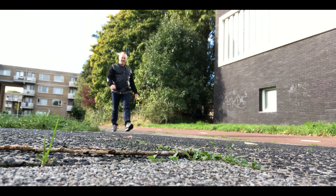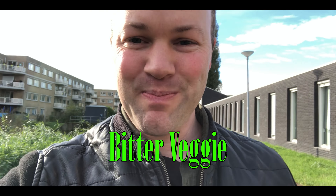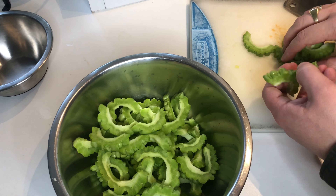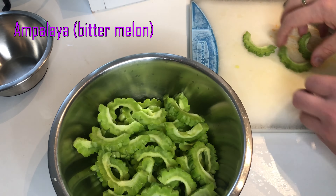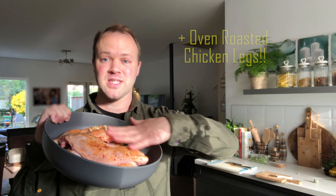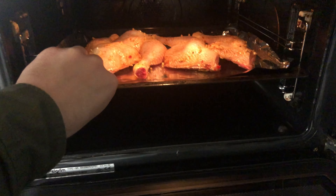I am super excited today because I'm going to try this bitter vegetable food from the Philippines called Ampalaya. I'll try cooking Ginisang Ampalaya as well as some very nice marinated chicken legs that I will be preparing in the oven. Welcome back to another Pinoy Planet cooking vlog. Hope you enjoy this one because we're going to make Ampalaya.